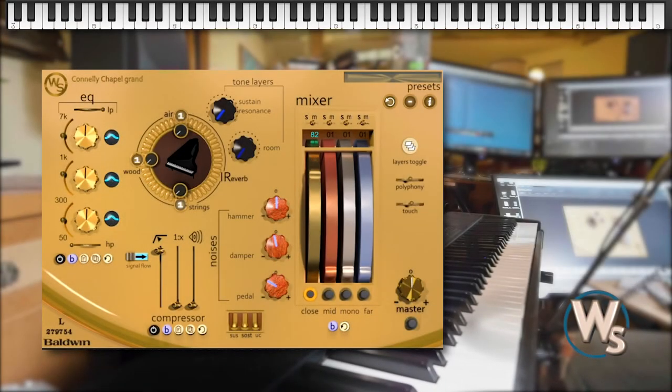Hello, my name is Dan McKinney from Whole Sounds, and I just wanted to show you some of the features of the new piano that we're coming out with soon.